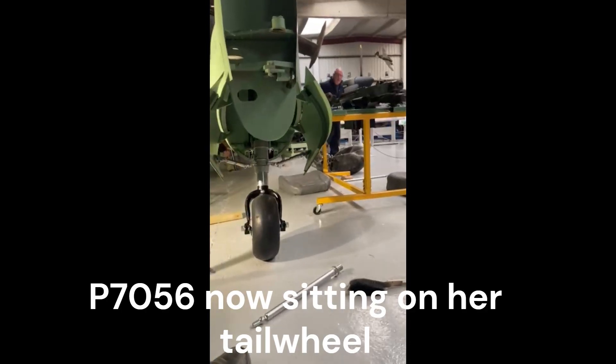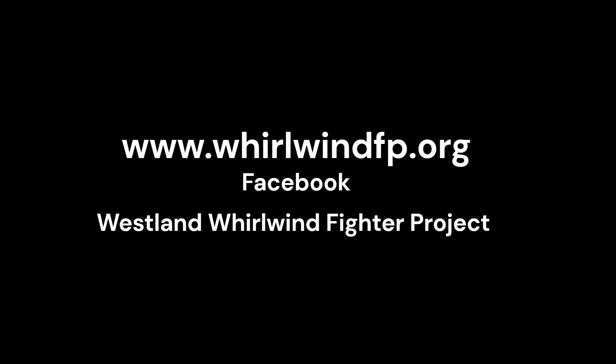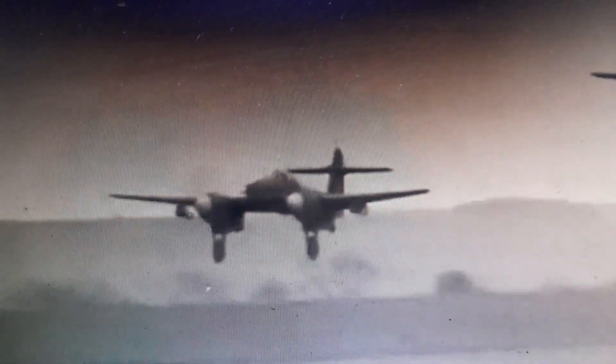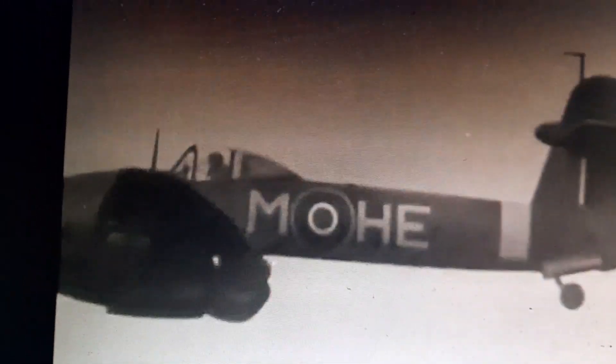The Whirlwind Fighter Project is a not-for-profit charity dedicated to the reconstruction of this iconic WW2 fighter. If you feel you could assist in helping to fund the project or to become a member, please visit our website for details. Also please visit our partner in the project and home to Whirlwind P7056, the Kent Battle of Britain Museum Trust at Hawkinge. Please keep a look out for our future engineering videos on the manufacture of P7056. Many thanks for watching and thanks to all our supporters.